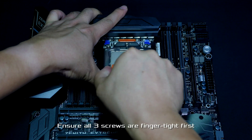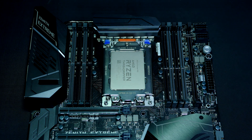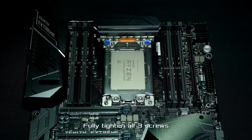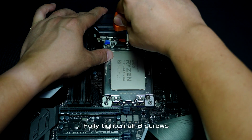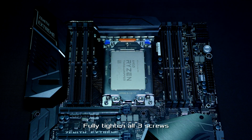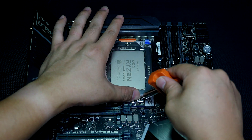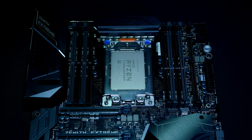Finally, once all three screws are partially engaged, fully tighten each one in sequence: one, two, and then three. It's imperative to use the supplied torque driver, which breaks away from its center detent before any damage is done. There's an unmistakable click to let you know the screw is tightened to the appropriate torque rating.